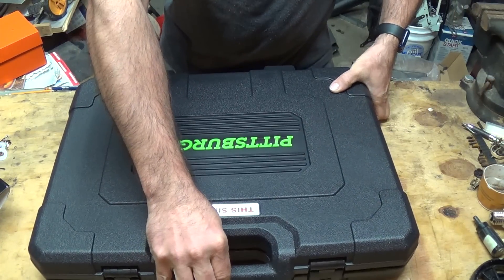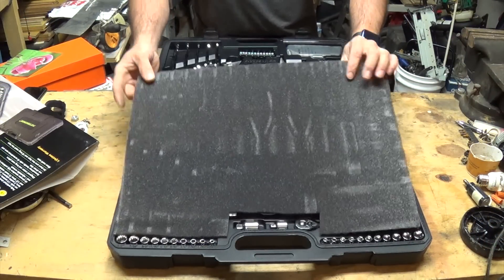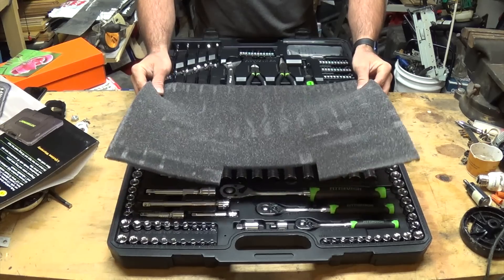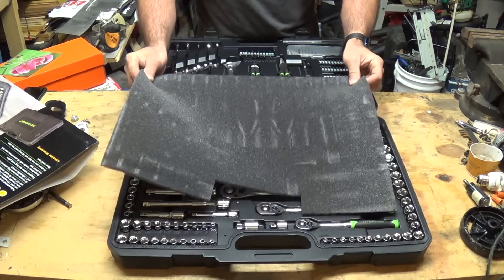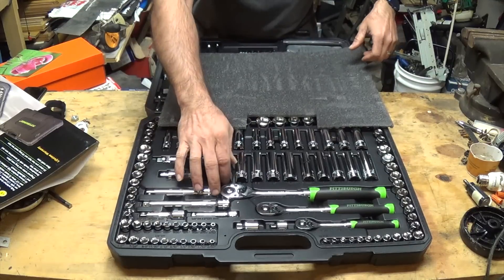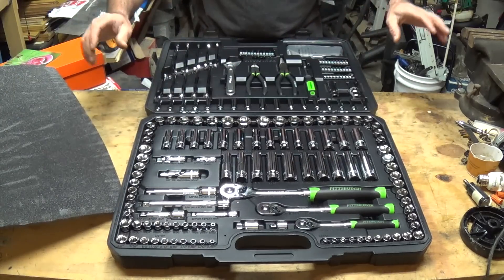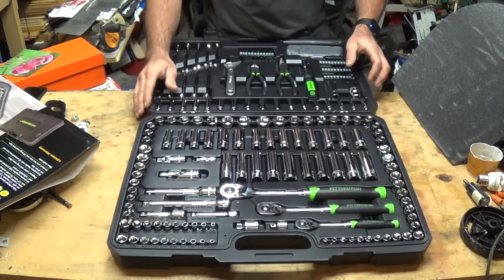Opening it up, you'll see this little foam cushion. Go ahead and keep that — don't toss it. If you're outside and it's windy, put this aside with something heavier on top so it doesn't blow away. You'll need it when the case closes up, because it helps keep the sockets that aren't clipped in place so you're not dealing with a big jumble of tools.